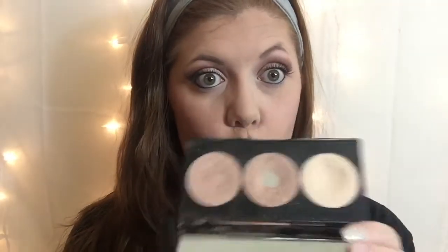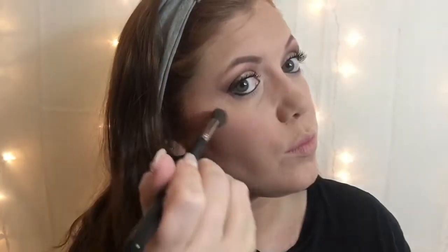For highlighter, I'm going to be using the Smashbox Kasey Holmes Pearl Palette. It is the best highlighter that I own — as you can tell, I have not put it down since I bought it.